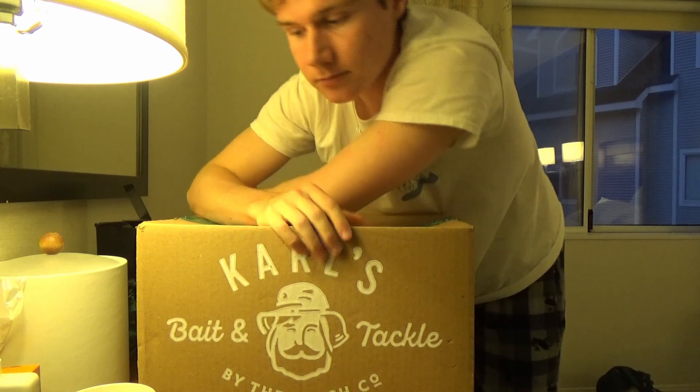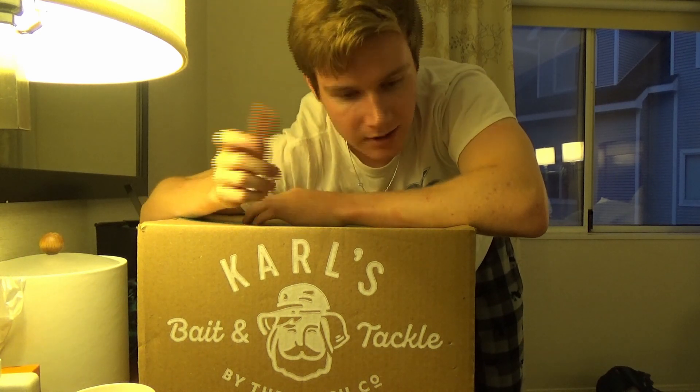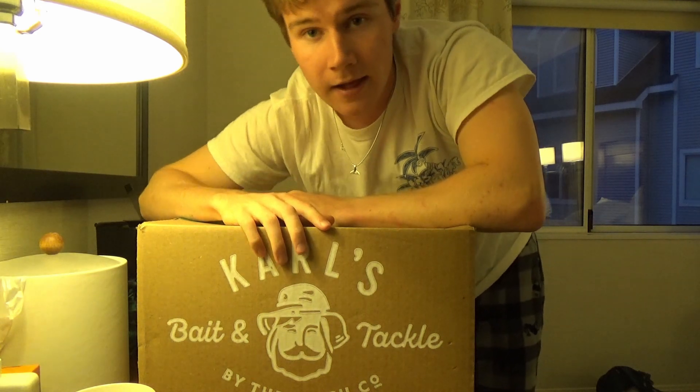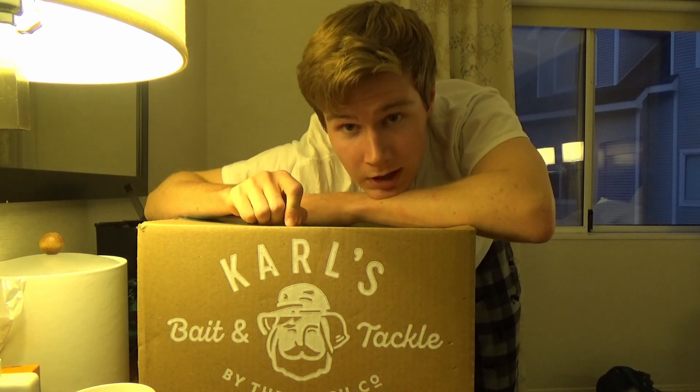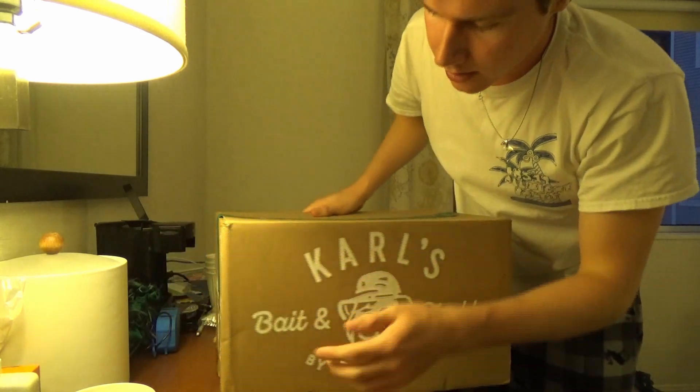Look at what I got. So again, this is basically an online tackle store. You just go online — it's just like Amazon for fishing. This is my bread and butter. Besides going to Bass Pro Shops, this is my second favorite thing to do in the whole world. I highly encourage you guys, if you want to get into fishing, definitely go check this out. Carl's Bait and Tackle — shopcarls.com. I'll leave the link in the description.